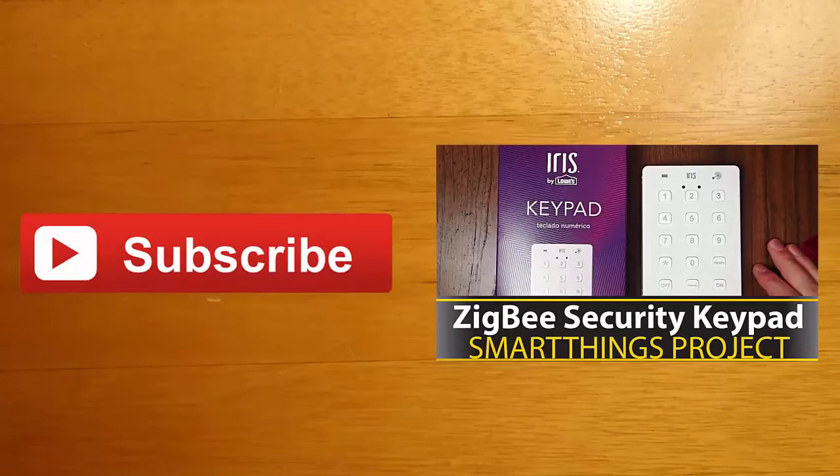Thank you guys for watching — I hope you enjoyed this video. If you liked it, go ahead and like and subscribe. I also have some other SmartThings videos which you can feel free to check out. Feel free to leave me any comments or other project ideas in the comment section down below, and I'll see you next time.